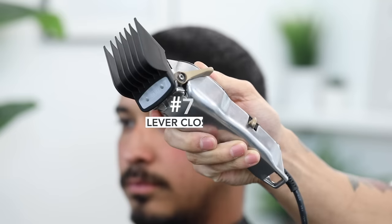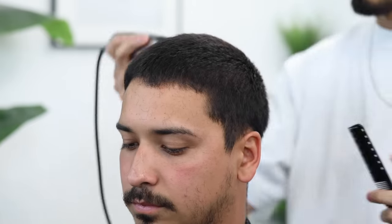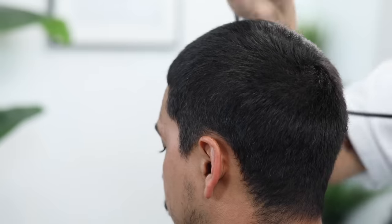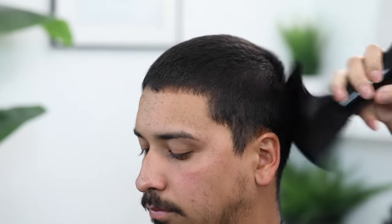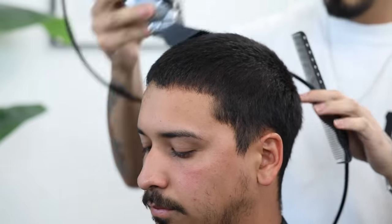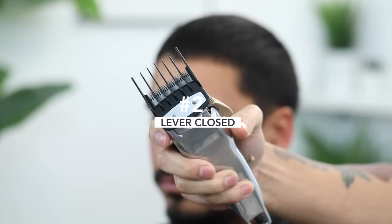With my number seven guard, lever completely closed, we're gonna start going over the top. Make sure that you are cutting against the grain for a consistent length, and you always want to keep a comb in your opposite hand when you're cutting the top to then reset it. Go ahead and dust them off, reset the hair, and go over it two to three times — I always go over the top two to three times to make sure it is consistent and I don't have a lot of frizz sticking out.